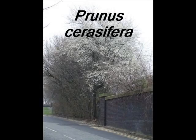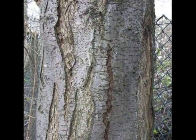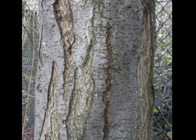Identifying a specimen of Prunus cerasifera might involve looking for the following features. The bark is silver-grey with slight purple undertones, marked by dark, short horizontal lenticels and breaking slowly into very shallow fissures.